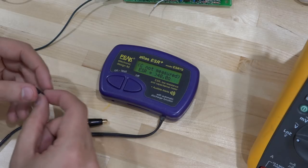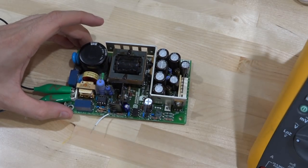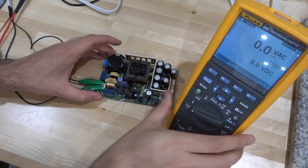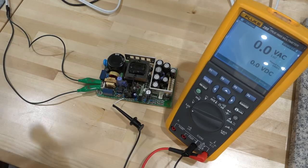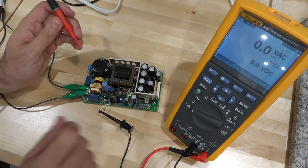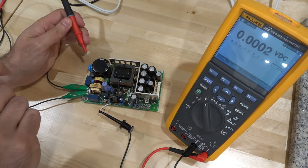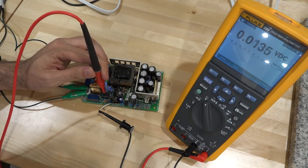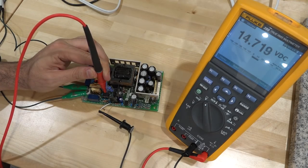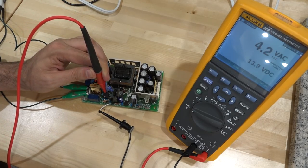Now let's measure the power supply voltage again and see if it's stable in low impedance mode. I'm connecting the negative terminal of the multimeter and here's the positive terminal. Turning this on — I'm going to measure the same node. In high impedance mode, I was seeing 14.7V. Now switching to low impedance mode: 13.8 volts — much better. That is a good sign, meaning the power supply voltage is most likely now quite stable.